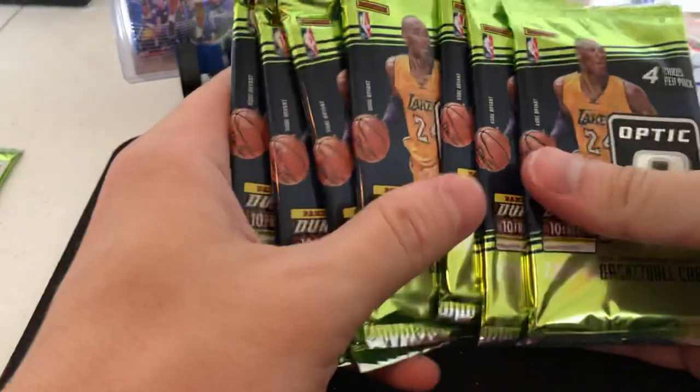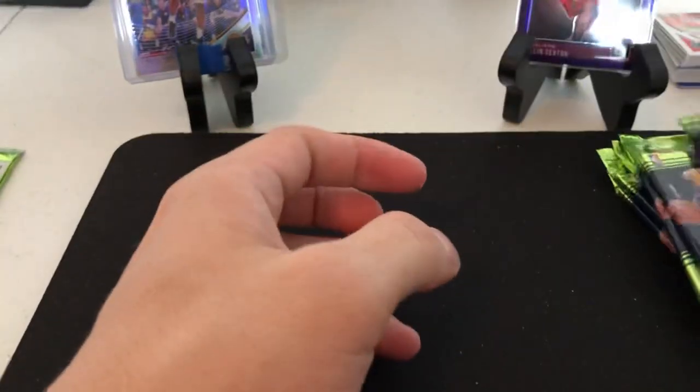In the blaster you get four cards per pack, seven packs, but of course you don't get the blue velocity packs. Alright, let's just start ripping here.